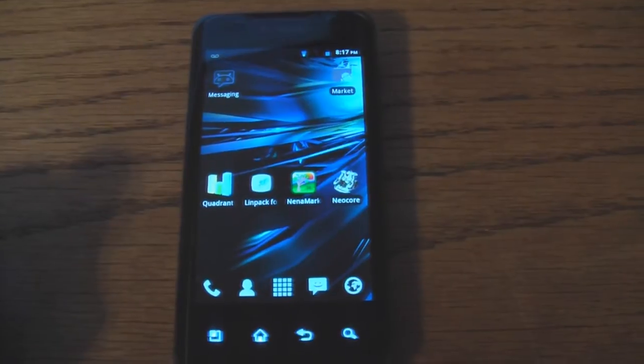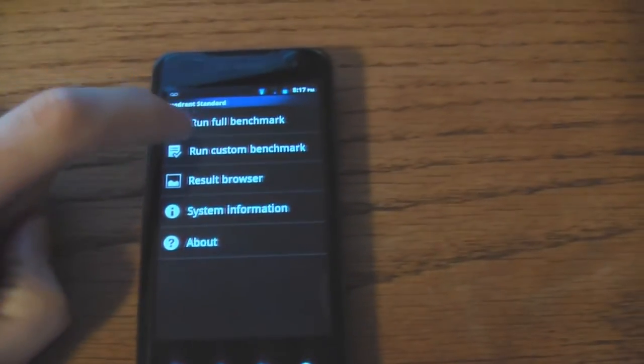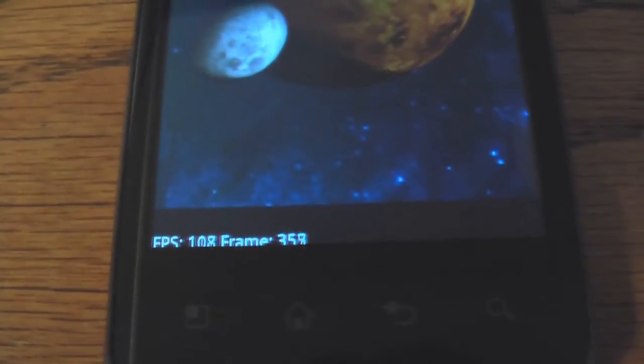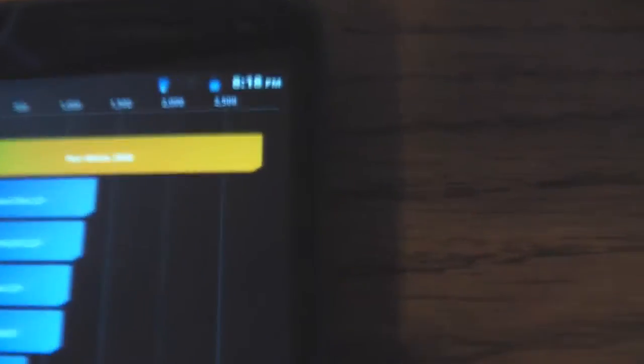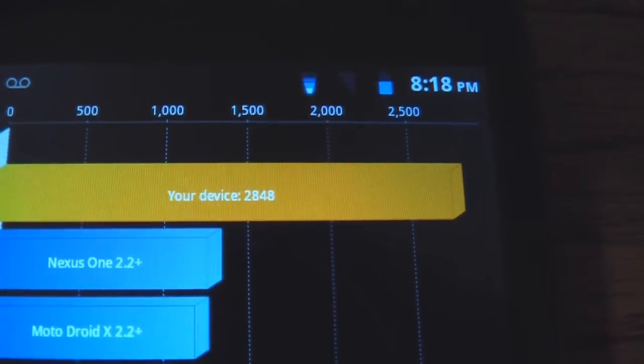The first test we're going to do with the 1.0 stock setting is Quadrant. Our result here is 28.48, so that's pretty good for the 1.0.